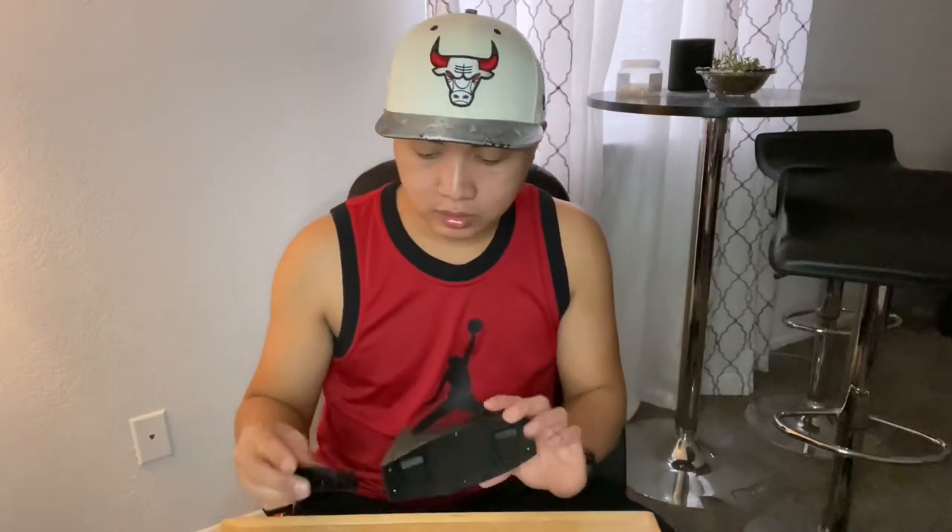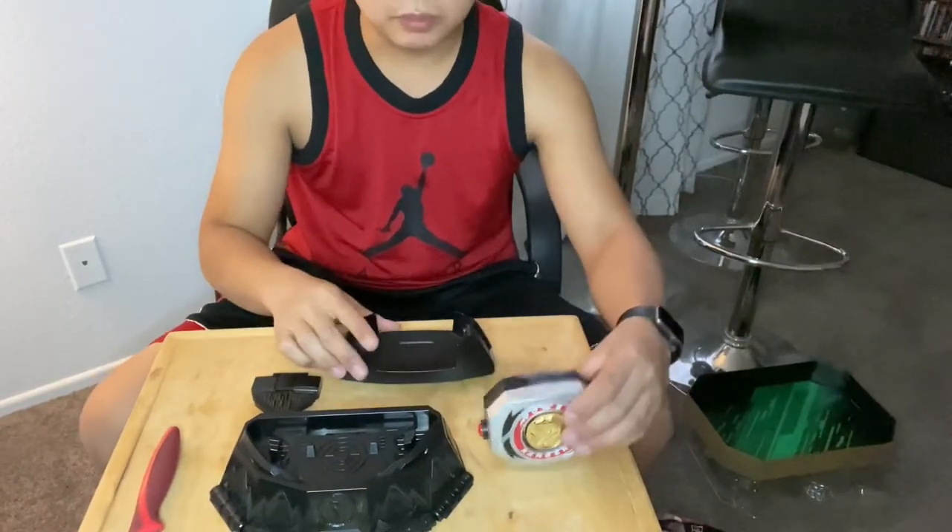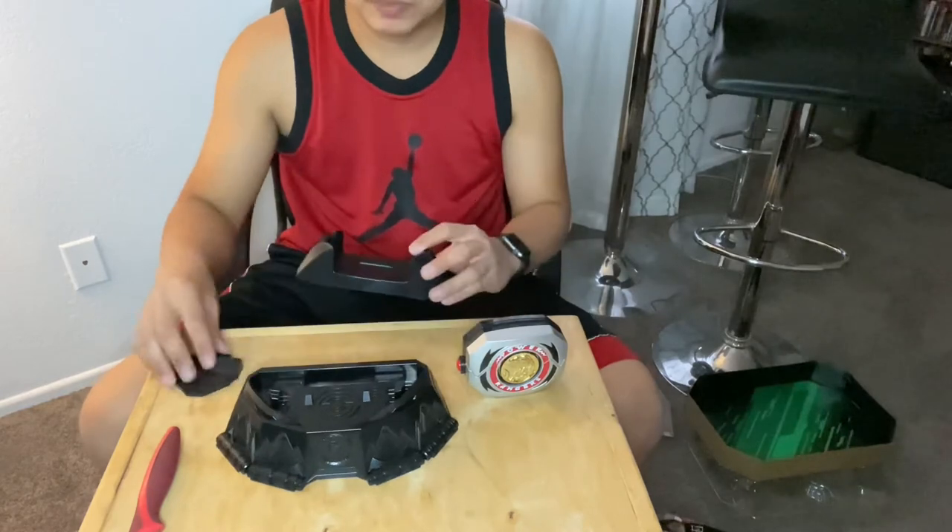That's basically it — that's the unboxing of the Legacy Collection Power Morpher. I'm gonna end the video right now, but stay tuned because we're not done yet. I'm gonna grab some batteries and actually do a demonstration on this. I'll put it on my story. I'm gonna put the camera down so you guys can see the whole device — the display.